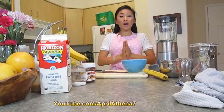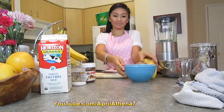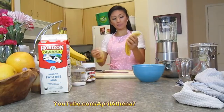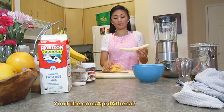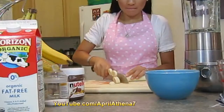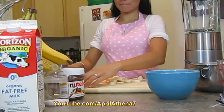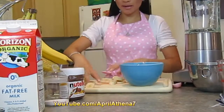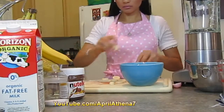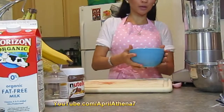Once you've chopped up all your strawberries, you're ready to chop your bananas too. Peel your banana and chop it. Once you've chopped all your bananas, you can put them in the same bowl as your strawberries. Just place your bananas and strawberries in the fridge and we'll work on the batter.